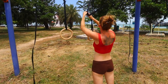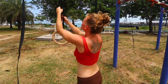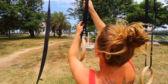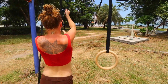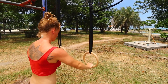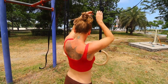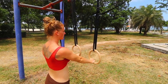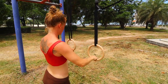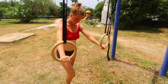Gymnastics rings don't cost a lot of money — I'll put links down below for suppliers that sell high quality ones. I recommend everyone has them in their bodyweight training equipment. She's adjusting them now because she's going to do Australian pull-ups, so the rings need to be at the right height — challenging enough but not too easy — which we figured out before filming.